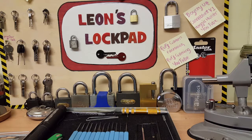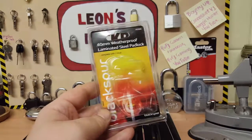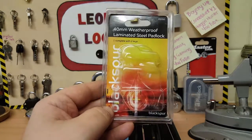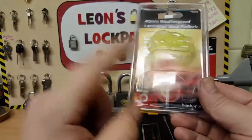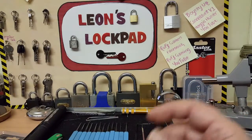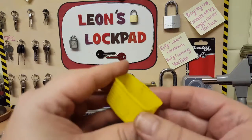Hello and welcome to Leon's Lock Pad. The Black Spur padlock that I picked in a previous video — the Halloween special — it was a very quick pick. I thought I'd gut it and see what we've got inside.